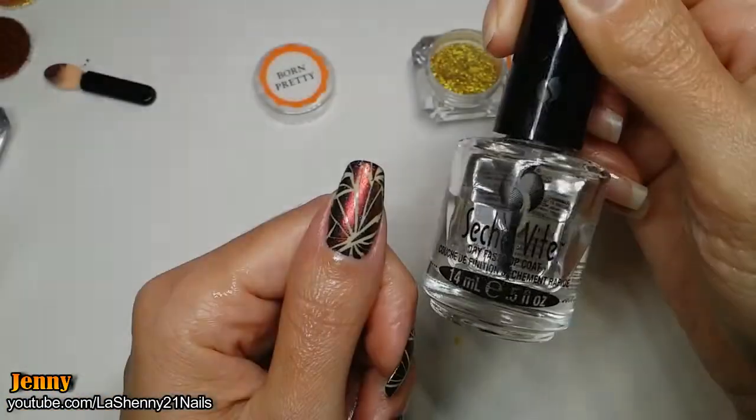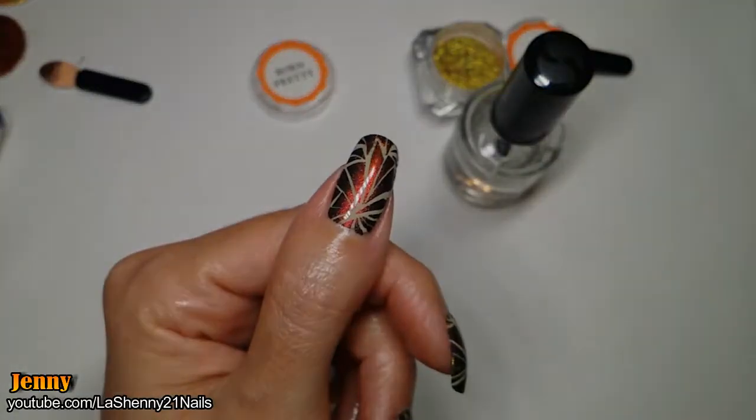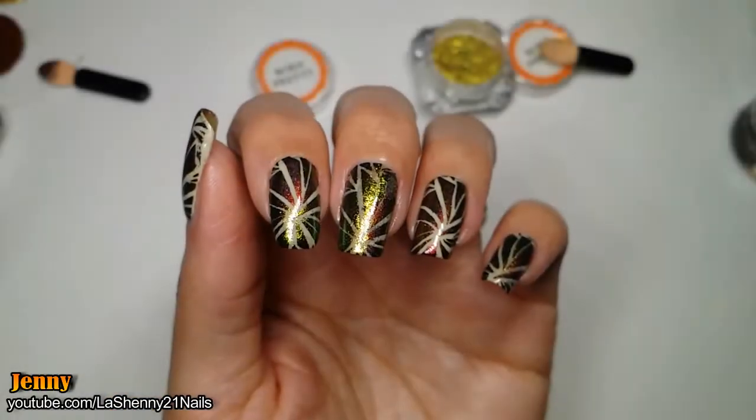To finish off I apply my Seshvi Dry Fast Top Coat. And this is how it turned out.